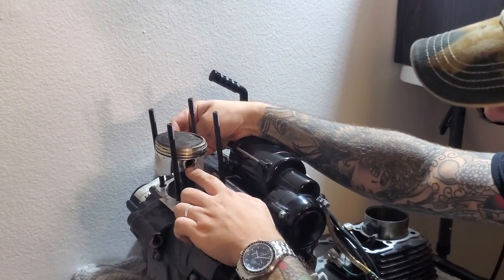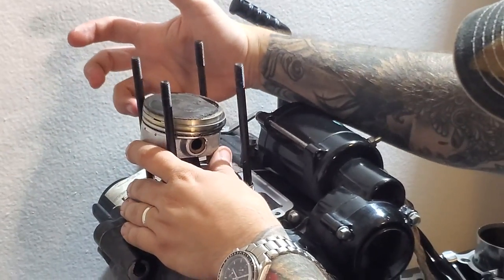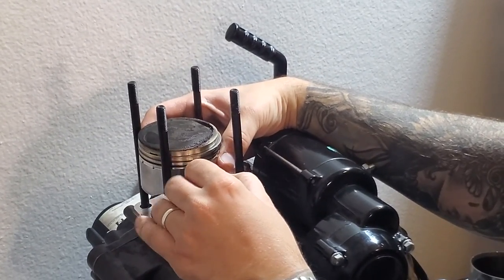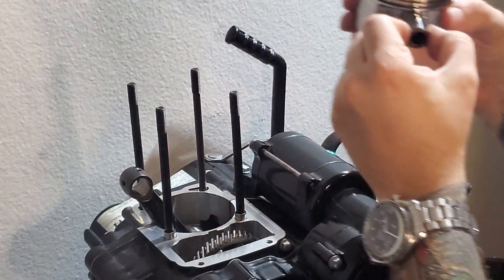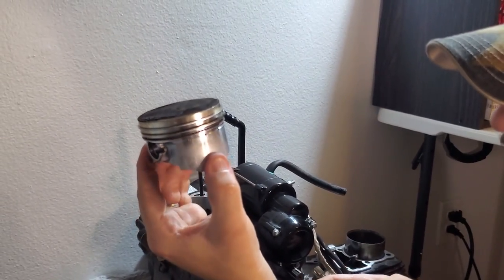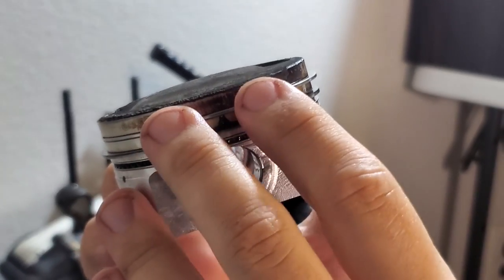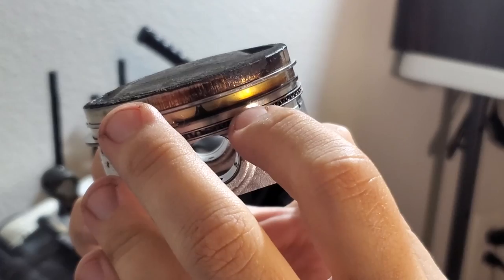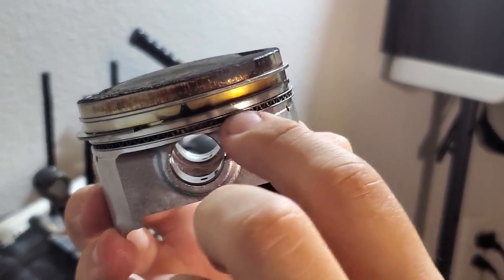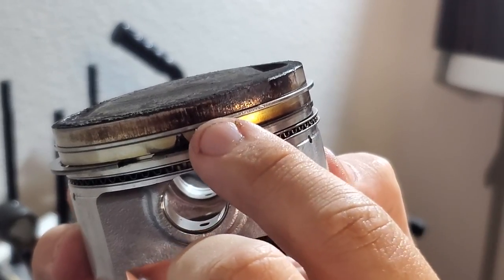The C-clip is just a retainer for this sleeve that keeps your piston head on. It should slide out easily because it's covered in oil. Now your piston head is free. You have a total of five pieces of hardware: your oil ring, which has two small rings above and below it, your wiper ring, and your compression ring.